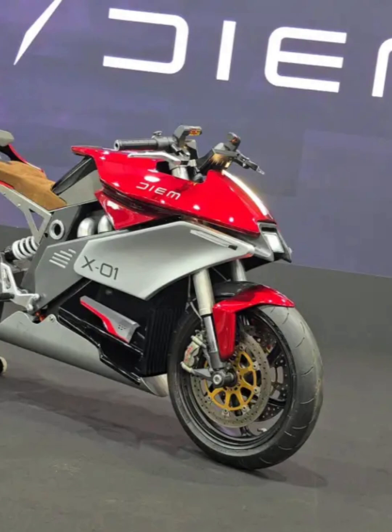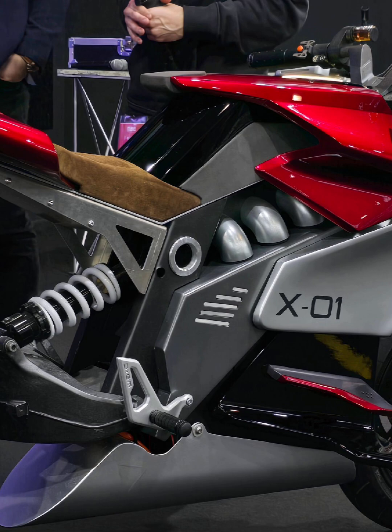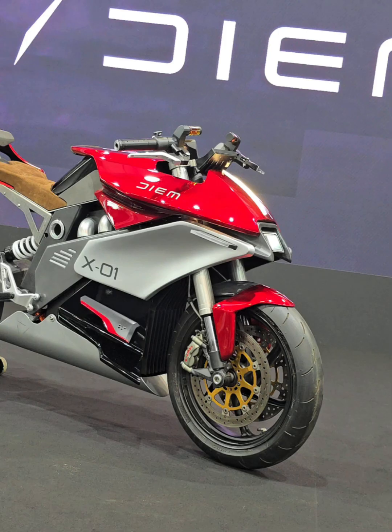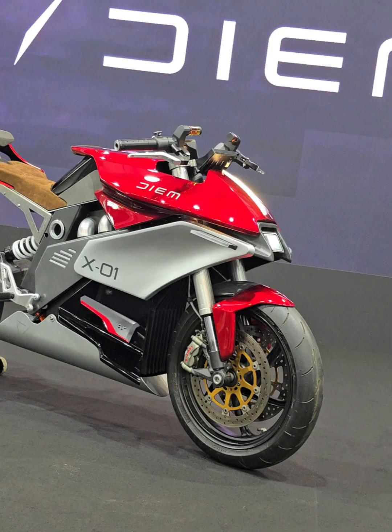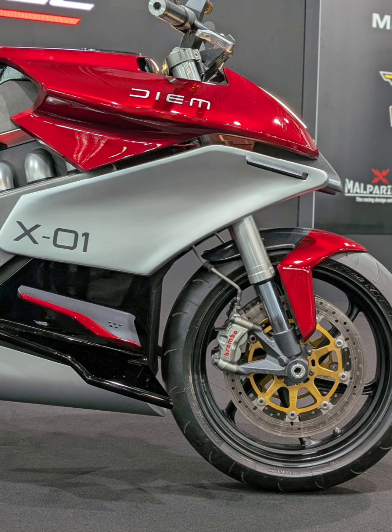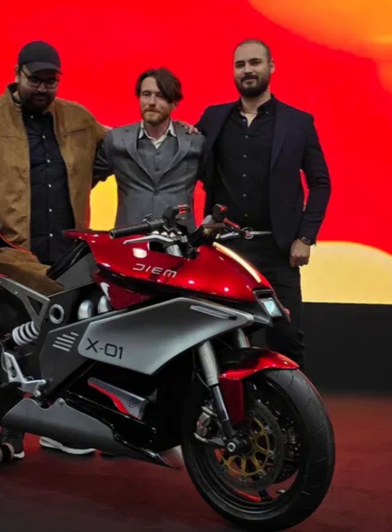The DM Motors X01 is a concept electric motorcycle from a Danish startup. The X01 features a minimalist design with clean lines, a single beam frame, and an axial flux electric motor integrated into the rear wheel hub. It also includes a single-sided swing arm and high-quality components like Brembo brakes, an upside-down fork, LED lighting, and a TFT display.